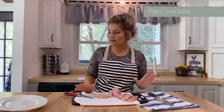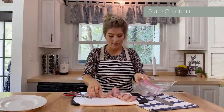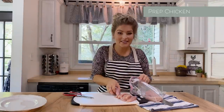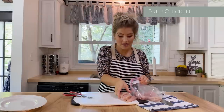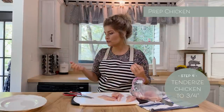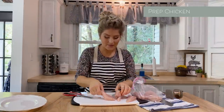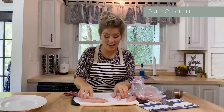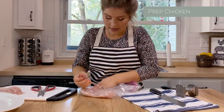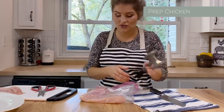The next thing I do in my prep is I get a Ziploc bag. You can easily use saran wrap or something to cover it. I'm going to put them in a bag, and the goal is to make them the same thickness. You can use a dough roller or whatever you have — this is very easy and simple. I'm going to save my tenders for the next recipe.